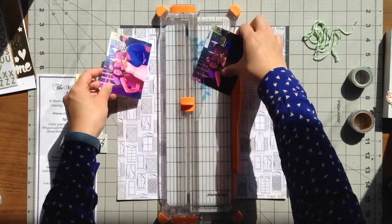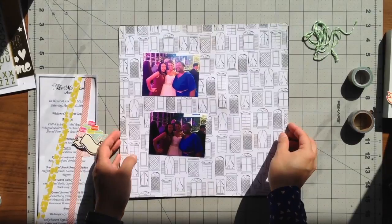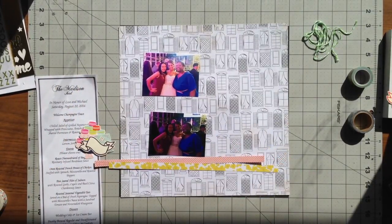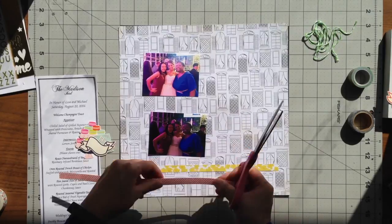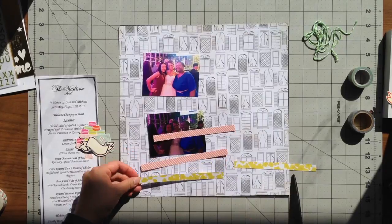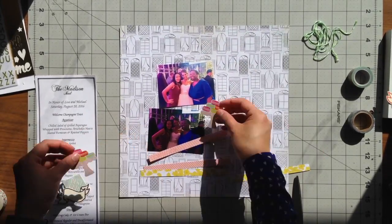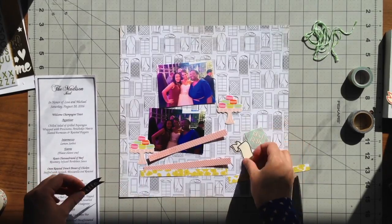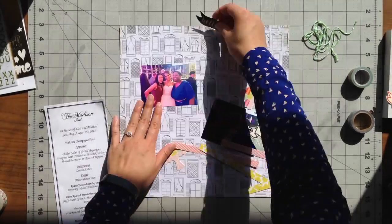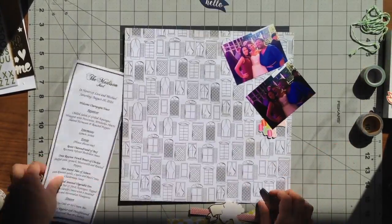What really helped me speed up the process for this page was because I actually saved the menu that my friend had at her wedding. These two pictures are probably the same pictures, and one of them I had brightened up so that you could see us a little better. My girlfriend who got married wanted a photo with her classmates from grad school, and me and another one of my friends went to her wedding — we all went to grad school together.